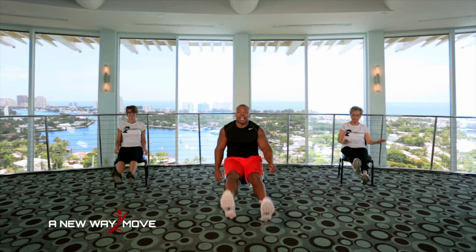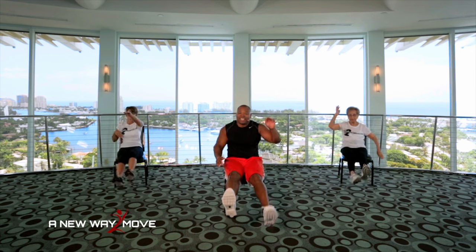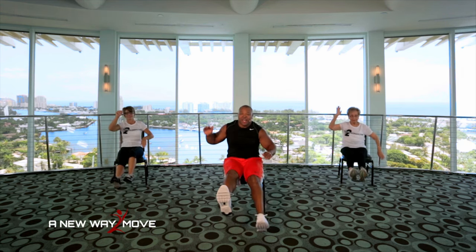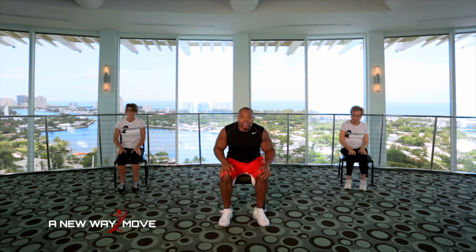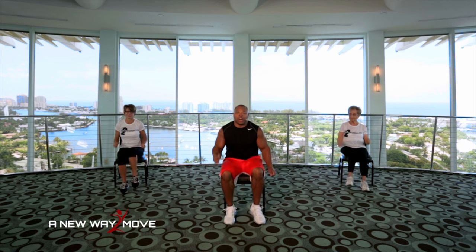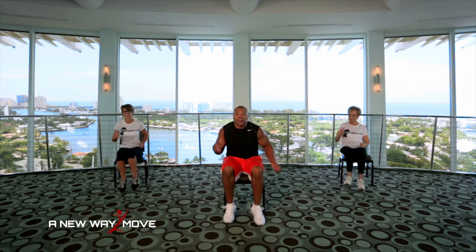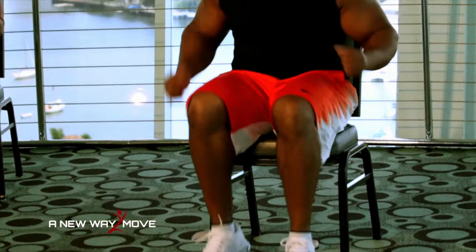Legs back up, guys. Flutter those legs and let's swim. Swim, swim, 5, 4, 3, 2, 1. Now watch this. We're going to jog. 5, 4, 3, 2. Now run. Come on. Run, run, run, run. 10, 9, 8, 7, 6, 5, 4, 3, 2, 1.